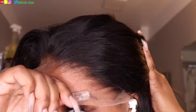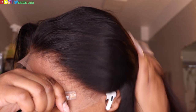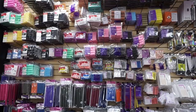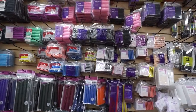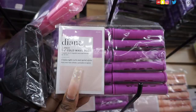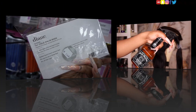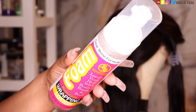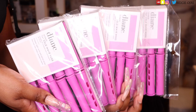This wig needs absolutely no additional customization, so I'm going to jump right into styling. I'll be styling this wig with perm rods today. I'll be grabbing a spray bottle of water, styling wrap lotion, as well as a few packs of perm rods.